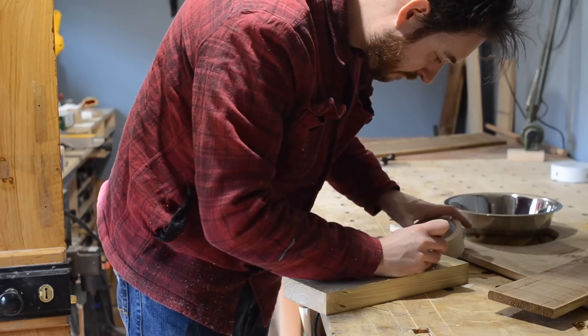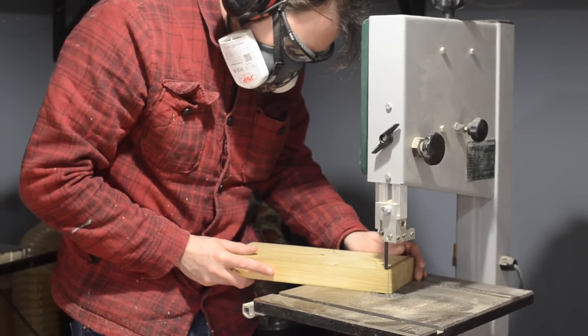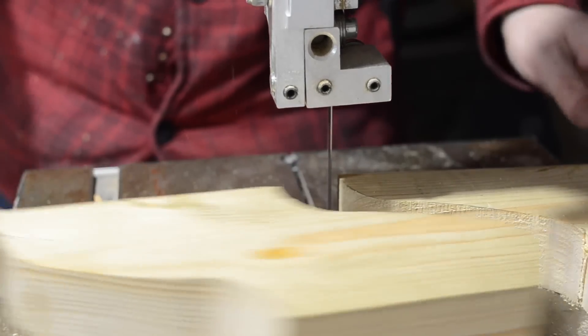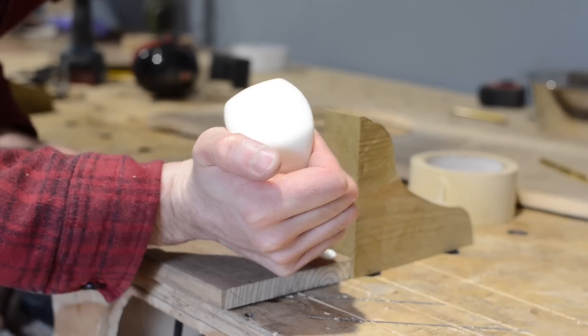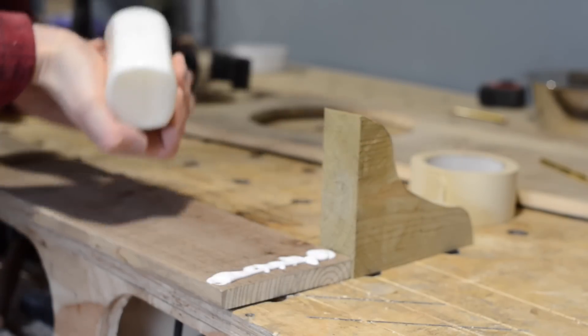I want the kitchen to have a shelf up above as well as the one down below. So I've got these bits of 6x2 left over from the workshop build, and I'm just going to cut out some shelf brackets. I give the curves a bit of a sand down on the bobbin sander, and then I can start getting the shelf put together. I've got another one of these treated slats that I'm just going to get glued onto the brackets.